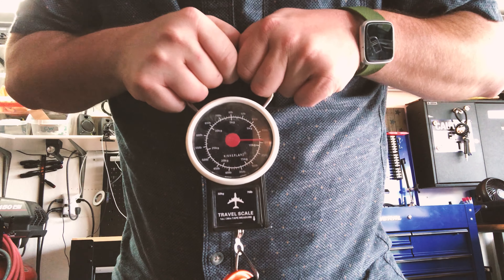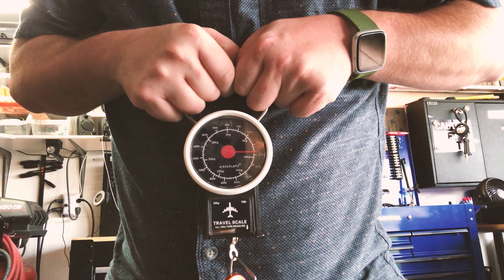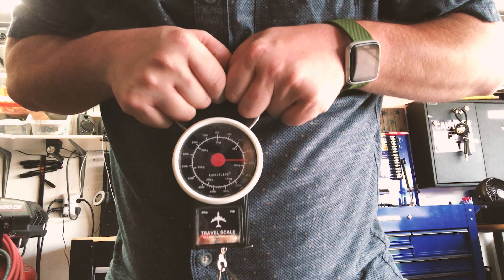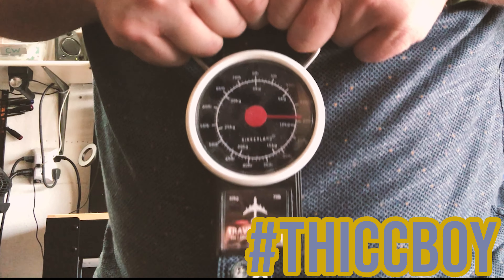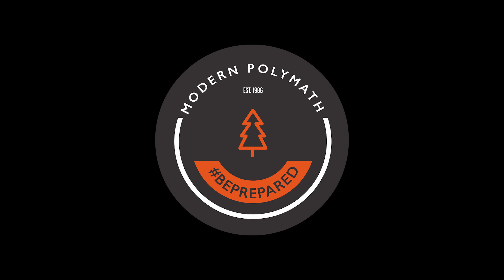This will fluctuate from time to time because I put heavier and lighter laptops and things in. But that's roughly what it is — 20 pounds.